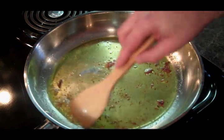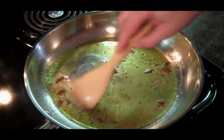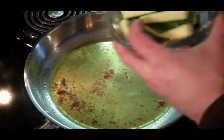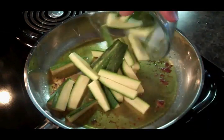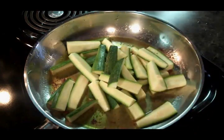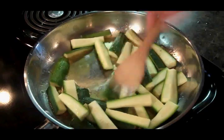Our anchovies are pretty well dissolved into our oil — it's going to give us a lot of flavor. Let's add our zucchini and sauté those until they're nice and soft.